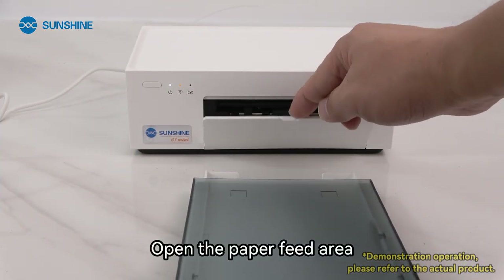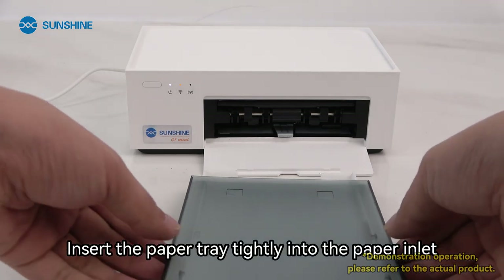Open the paper feed area and insert the paper tray tightly into the paper inlet.